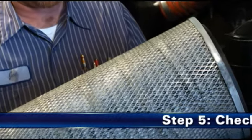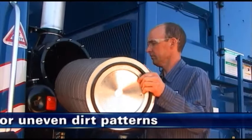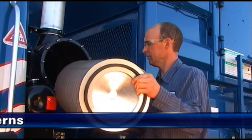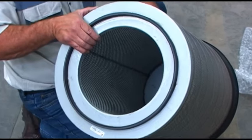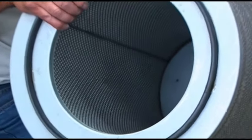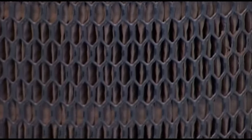Step 5: Check for uneven dirt patterns. Your old filter has valuable clues to dust leakage or gasket sealing problems. A pattern on the filter's clean side is a sign that the old filter was not firmly sealed or that a dust leak exists. Identify the cause of that leak and rectify it before installing a new filter.